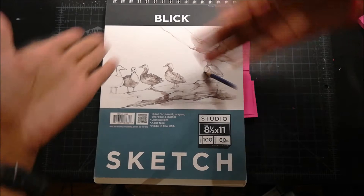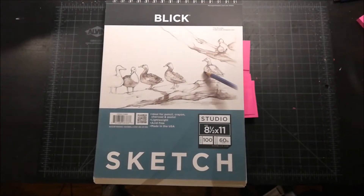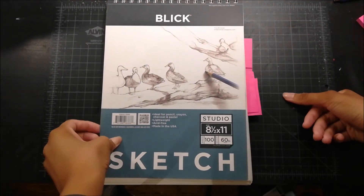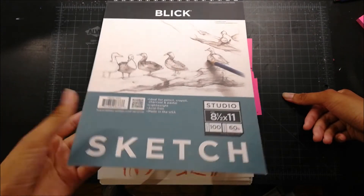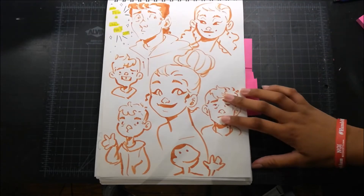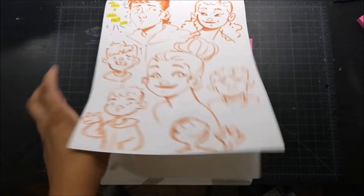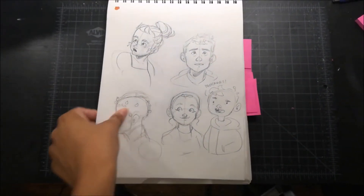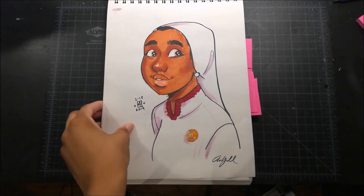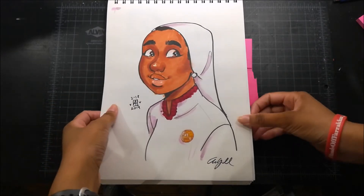Here's the sketch pad and I got this from Blick. I was able to go in the store which is really cool because we don't have any art supply stores where I live. I started this sketchbook in mid-February and finished it at the end of May. I'm gonna try not to talk about each drawing because there are 100 pages in here and that would just be too long.